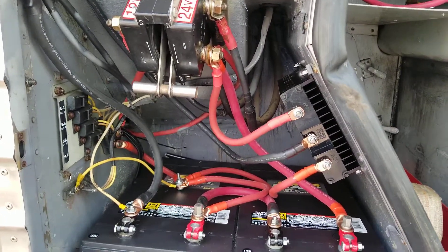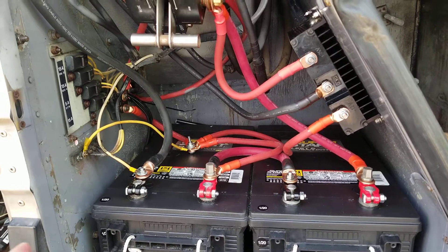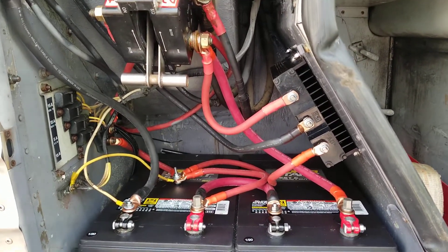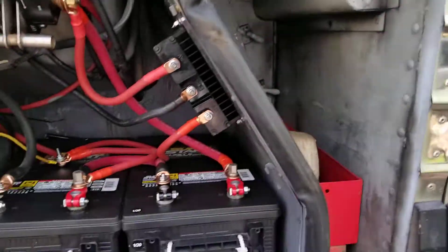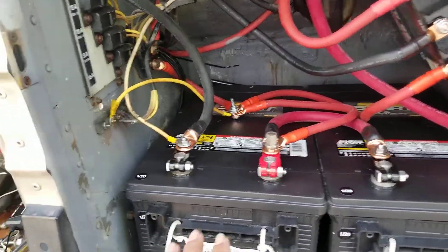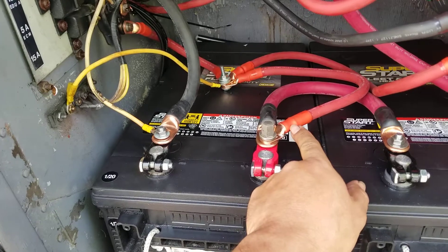Let's start with the 12 volt system. The way they pull 12 volts for the computer and some of the exterior lights — this coach is a 1992, the first edition of the 102-D03s. The way they pulled the 12 volts is from battery A, or their first battery. And this is where they're pulling the 12 volts, which is this wire.